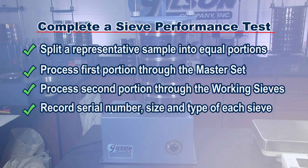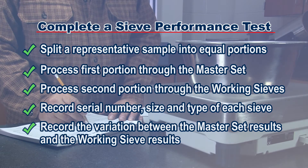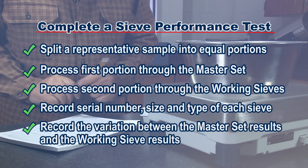Be sure to identify each working test sieve by recording the serial number, size, and type of sieve. Now compare the results of the working sieve to the master set. Record the variation and indicate whether the test sieve is good to go or needs replacing.